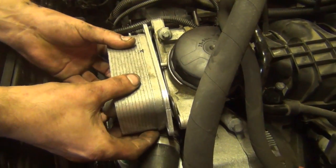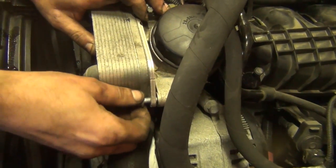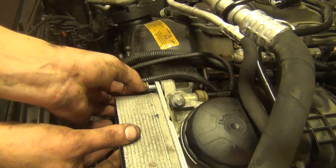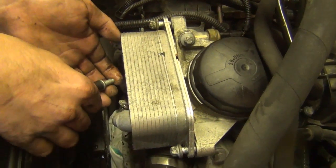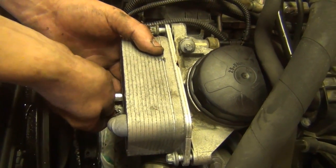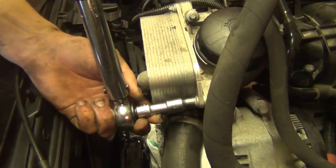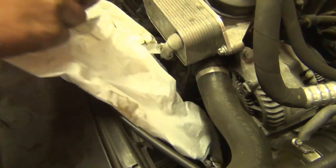Swing it back around and start all of the bolts — the one on the bottom you do have to go by feel. Should be three bolts total. The torque spec on these is 19 Newton meters. Tighten down to 19 Newton meters. Take the plastic garbage bag off that protected the belt from oil and coolant — looks like it did a good job. Now reinstall the AC lines.